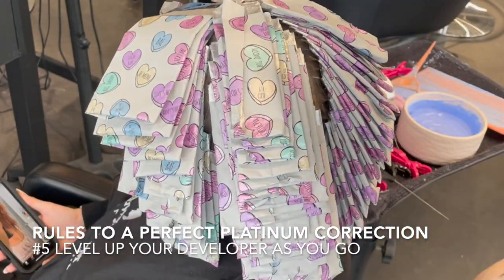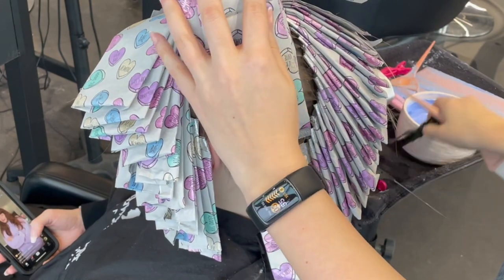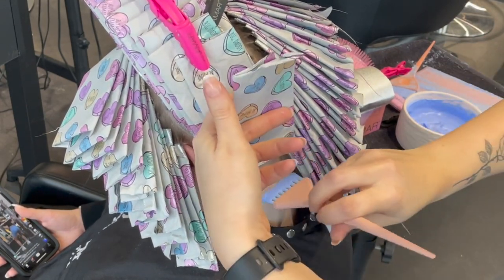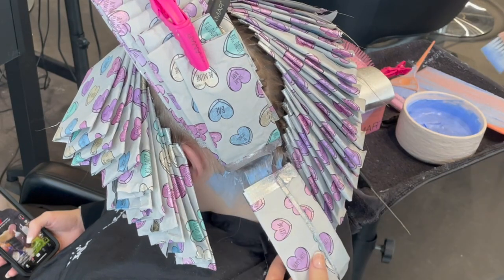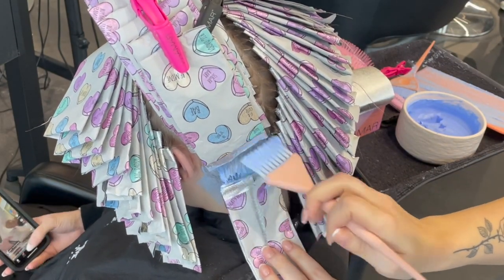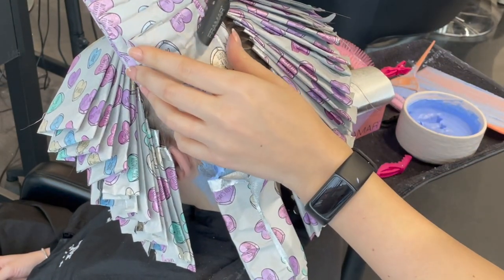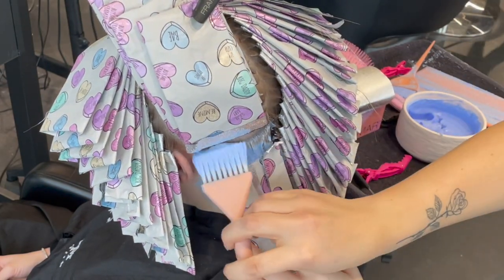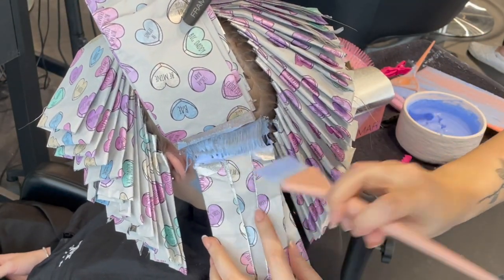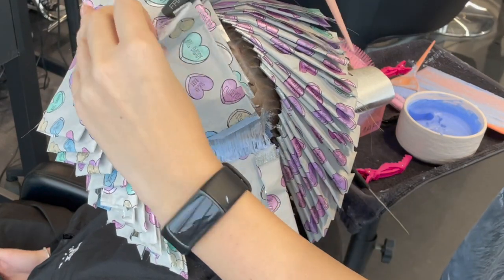Rule number five: we level up our developers as we go. I started with seven volume and worked up the back, and with each bowl I added a little bit of 20 volume to the seven as I went, until it was about a 50/50 mixture. Then right at the very front it was three-quarters 20 volume and one-quarter seven volume. Now I'm using just 20 volume for the roots — a higher volume doesn't mean it lifts higher, it means it lifts faster. I'm using speed to catch up the roots, which are also warmer, to match what's in the foil.